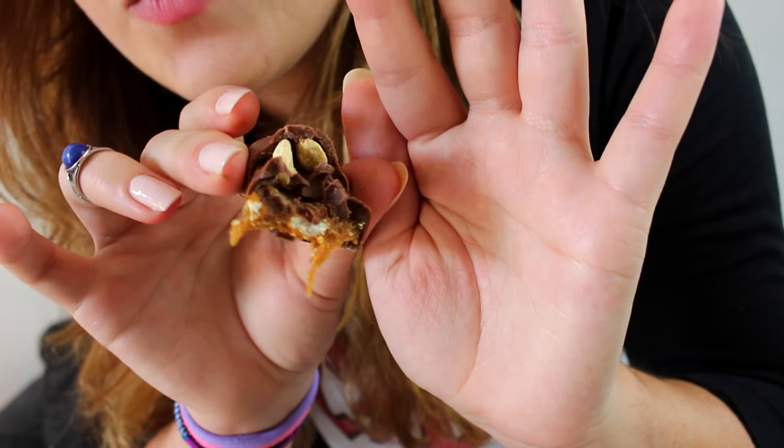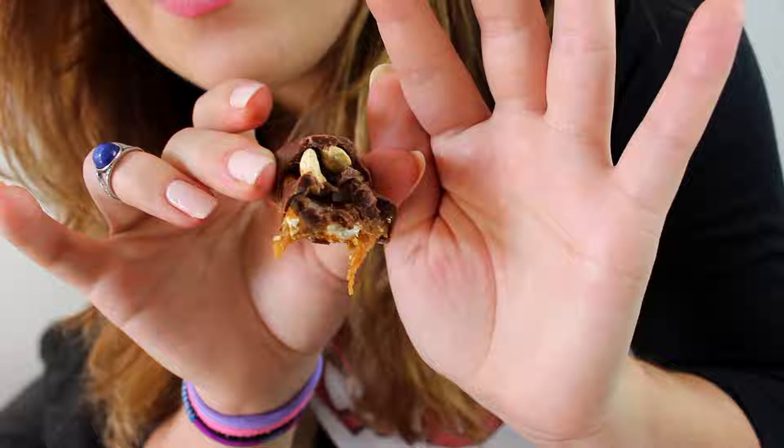Eli's Earth Bar has peanut butter and stuff. It kind of looks like a Snickers bar with the nuts and caramel. It's dark, really sticky, and really good. It's like a real Snickers.